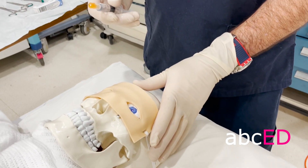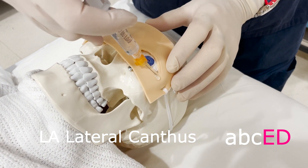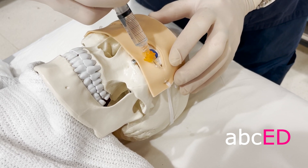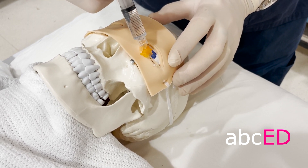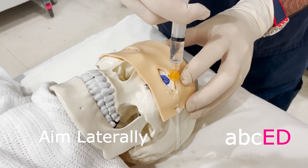Consider sedating your patient before we do this. I'm going to infiltrate the area around the lateral canthus, aiming away from the globe at all times.